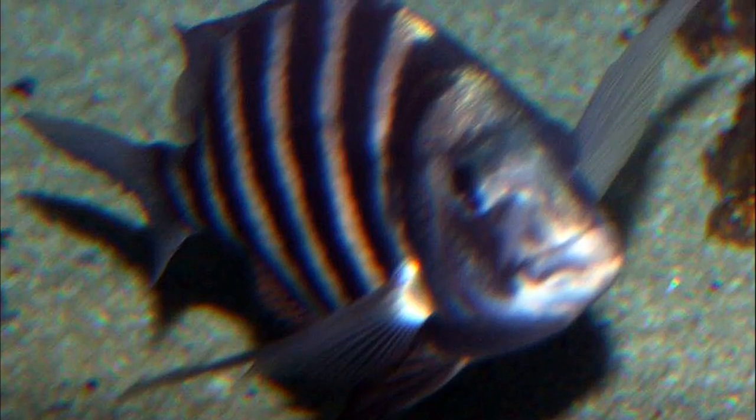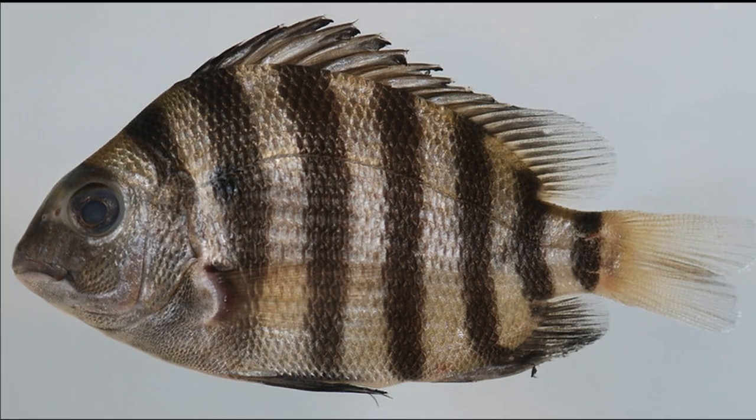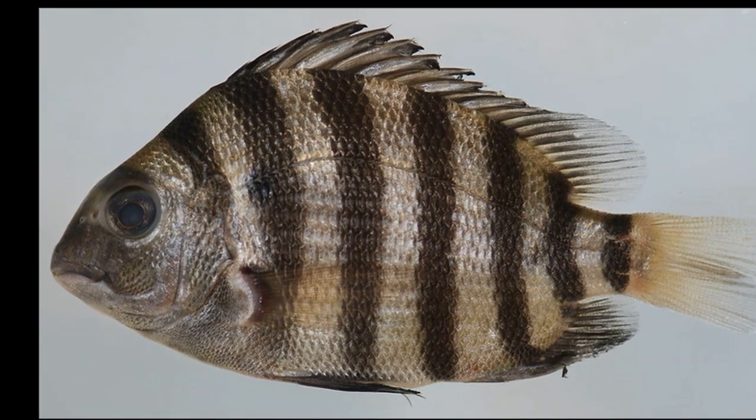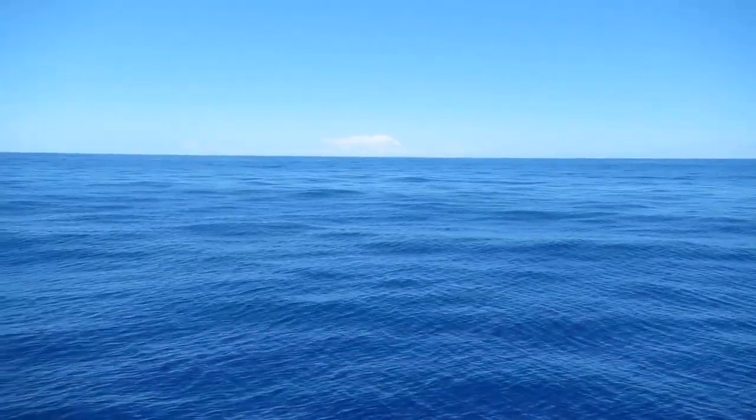Some sheepshead fish may begin spawning as early as 2 years old. They will spawn several times during each season. Females will release around 14,000 to 250,000 eggs per spawn. The buoyant eggs hatch a day after fertilization.